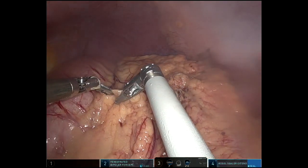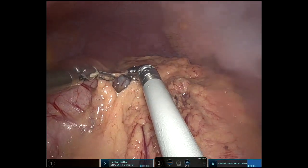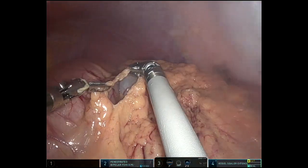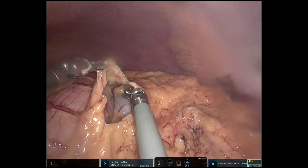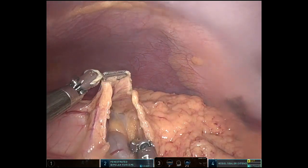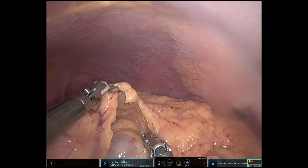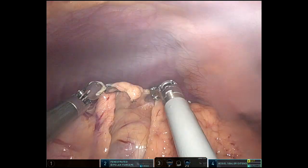I did have to use table motion in this case, which is just wonderful. Now that we have two Xi robots, I can do that in whichever room I'm in. I didn't put her in any reverse Trendelenburg — I just basically leveled out the bed a bit, not even all the way.